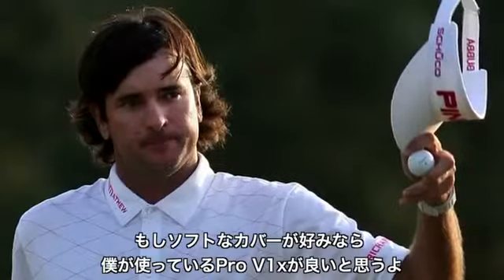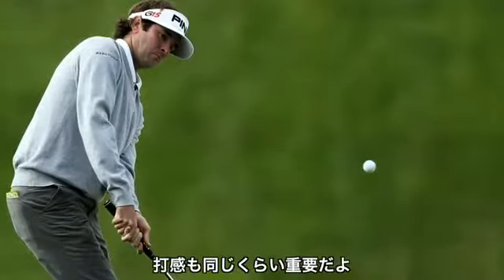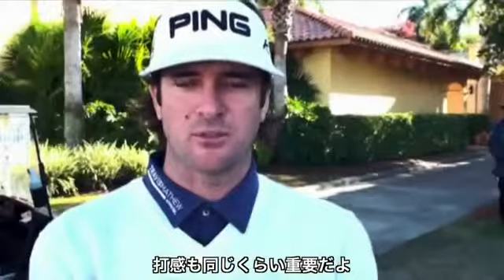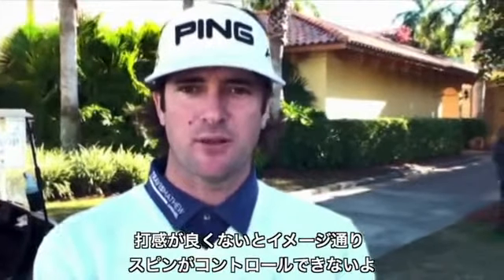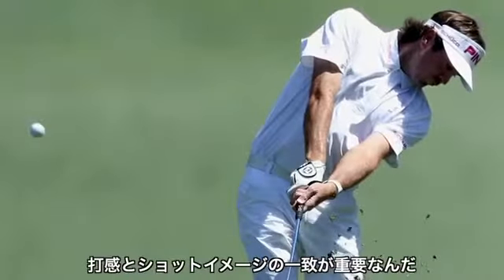You want a ball with a softer cover, like a Pro-V, like I use. You're going to have more feel around the greens. You want closer shots — you want to have the 5-footer instead of the 10-footer. So when you're chipping or hitting a short iron in there, you want to get it as close as possible. But you need feel. If the ball doesn't feel right in your hand, it's going to be harder to spin — it's just not going to feel good.